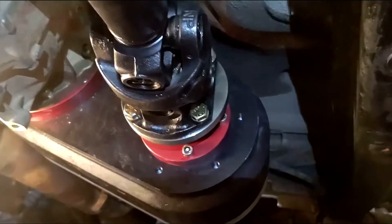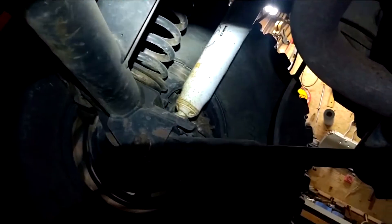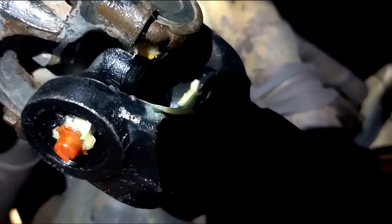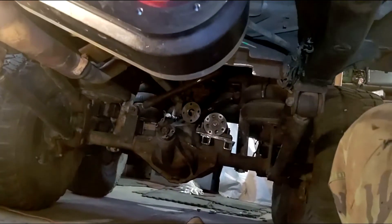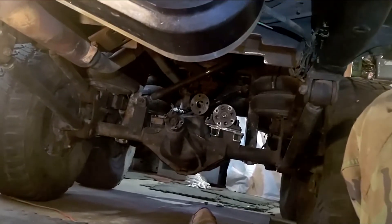Each one of my drive shafts has a 1310 joint at the axle and 1350 joints at the transfer case. The reason I did that is because even though I'm running Dana 60 axles in the rear and a Dana 44 up front, if anything's going to break, it's going to be the 1310 joint right there. That's what will break — that's my fusible link.